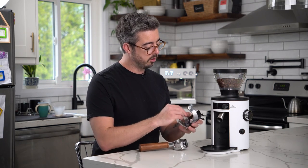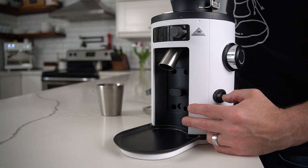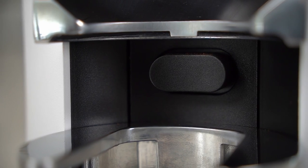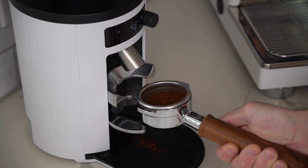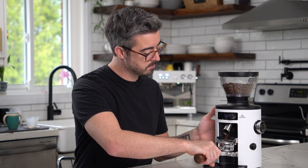The grinder also comes with two little attachments — one for espresso and one for filter. All you need to do is put in the portafilter and it'll start grinding. There's a little button here so you can also start and stop it manually, and you can even pull it out, redistribute your grinds in the basket, and then put it back in for it to finish up with the right amount of dose.